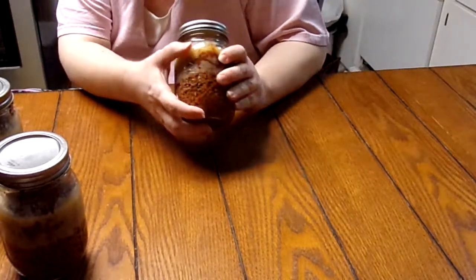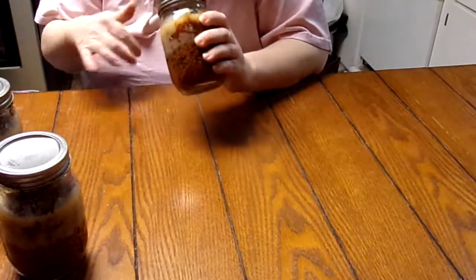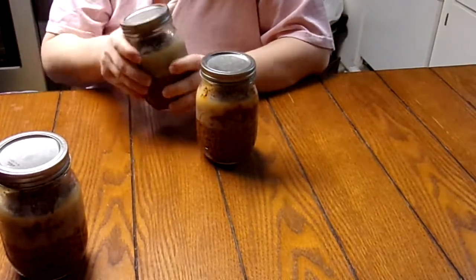You know, it makes spaghetti and tacos easy. If you have anything like hamburger helper, whether it's a make-your-own or whatever, these are handy just having done and ready.